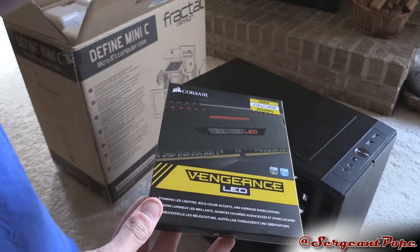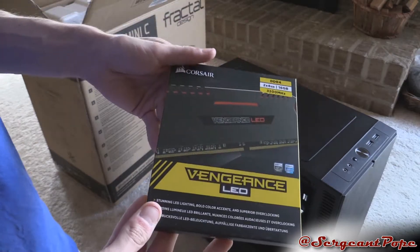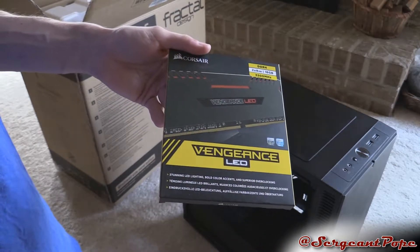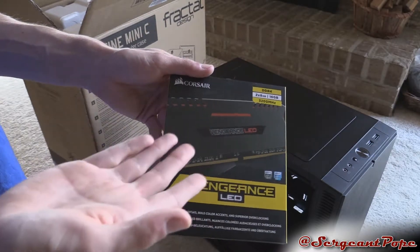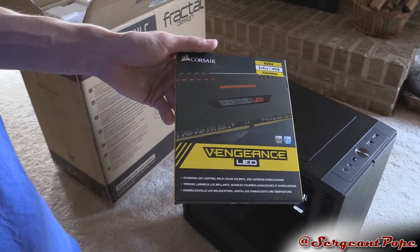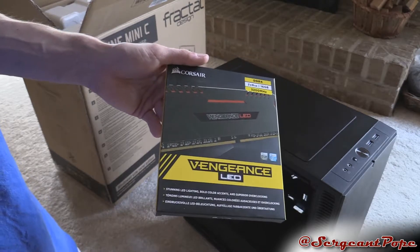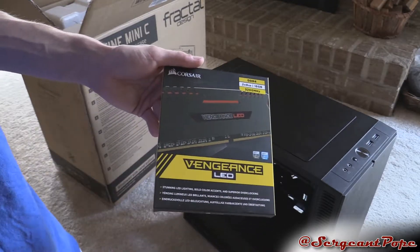One issue with RAM, and storage in general right now, is it's pretty friggin' expensive. So I found out that I could get like the fastest RAM possible — that's DDR4 — for like the same price as getting the cheapest RAM. The cheapest RAM was actually more expensive if I were to get two 8GB sticks, which I want 16GB in my computer.